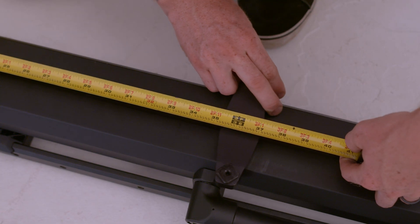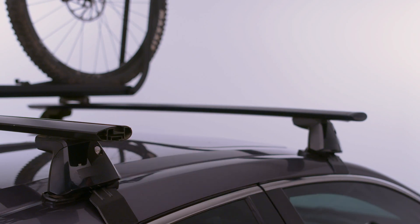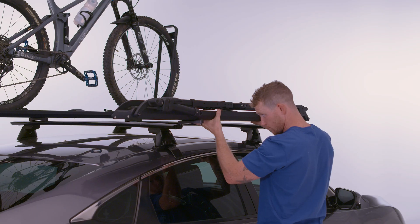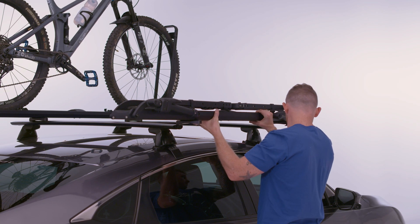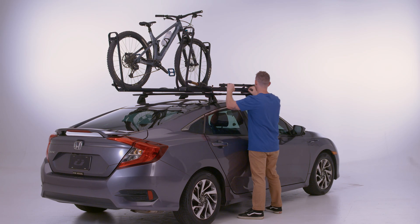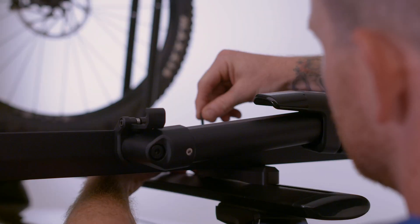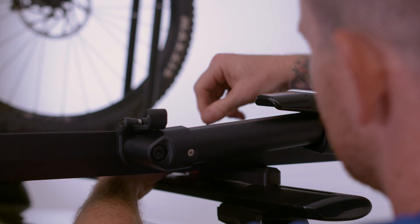This is where the measurement matters. Insert the Piston SR into the T-channels on your vehicle crossbars. Once in the desired location, tighten the two M6 by 15mm bolts using the provided hex key. Repeat for the opposite side.